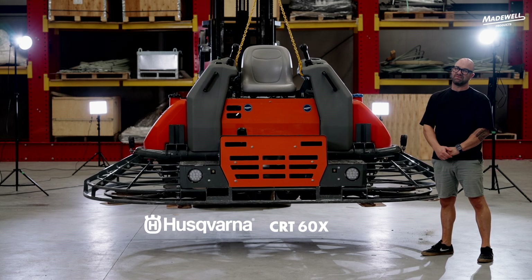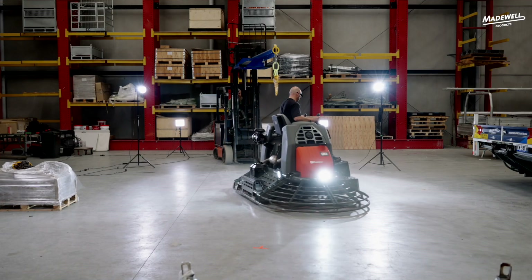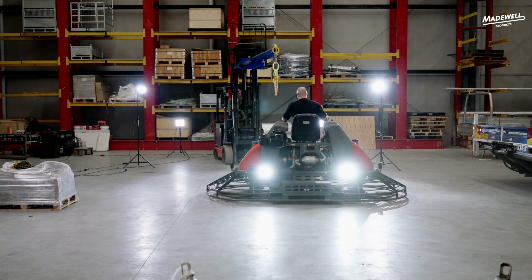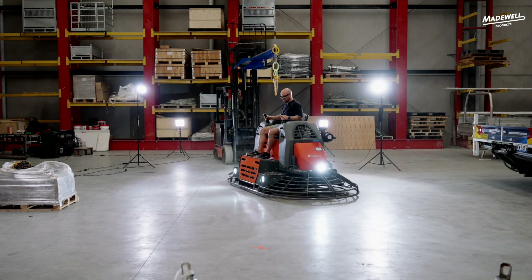You can do it with 46s but you're never going to get the same result as one of these. The reasons for that: one is the weight, two is your pan width and your blades — you're covering a lot more ground and you're always going to get a flatter floor. It's the top of the range in the Husqvarna ride-on trowels, the biggest and probably the baddest one they've got. You cover a lot of ground with these things. 1.2 tonne in weight.